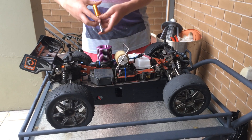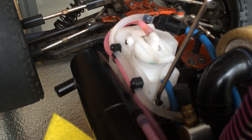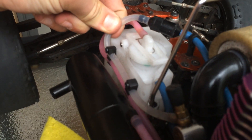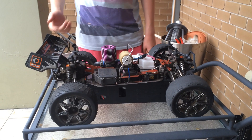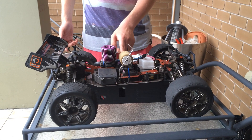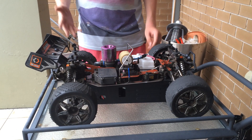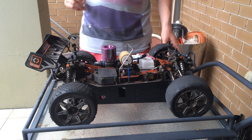Let me start my engine up. So as you saw there, when I pinch the fuel line it stopped the fuel from going into the carburetor, therefore more air and leaning out the mixture and then stopping the engine.